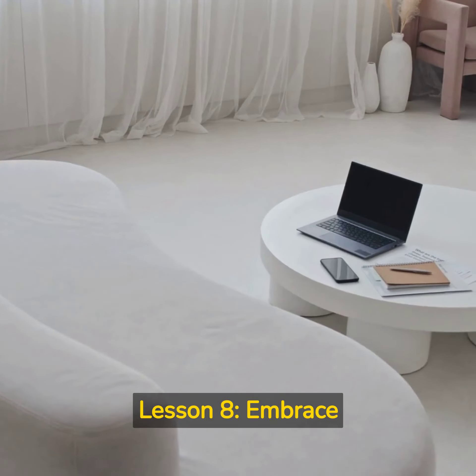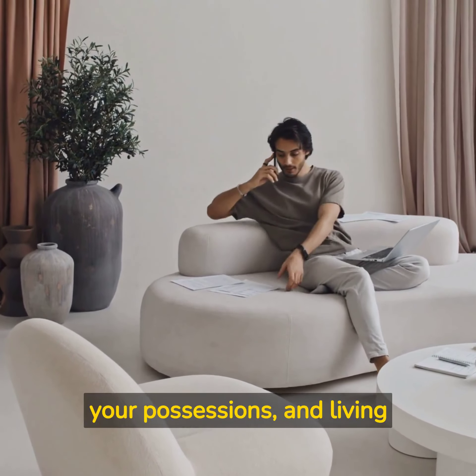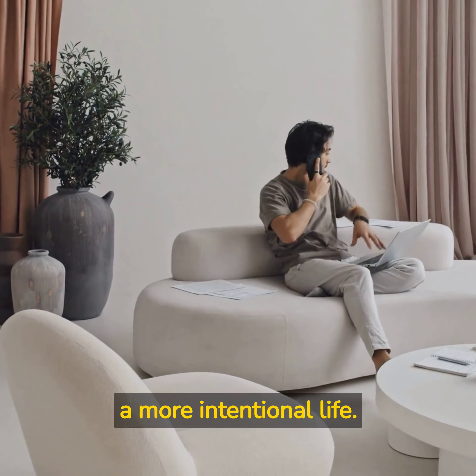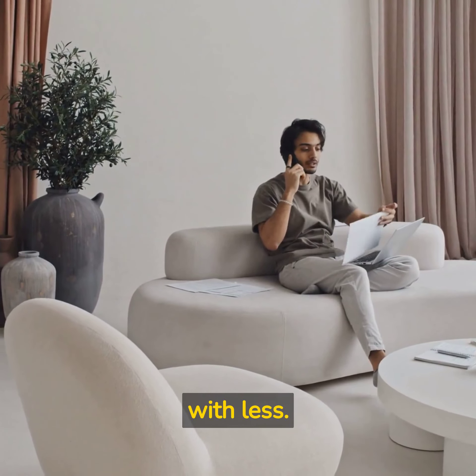Lesson 8: Embrace Minimalism. Minimalism is a mindset that focuses on owning less in order to live more. Ferris believes that by embracing minimalism, you can free up more of your time and reduce your expenses. This means decluttering your life, simplifying your possessions, and living a more intentional life. By doing so, you'll be able to enjoy more with less.